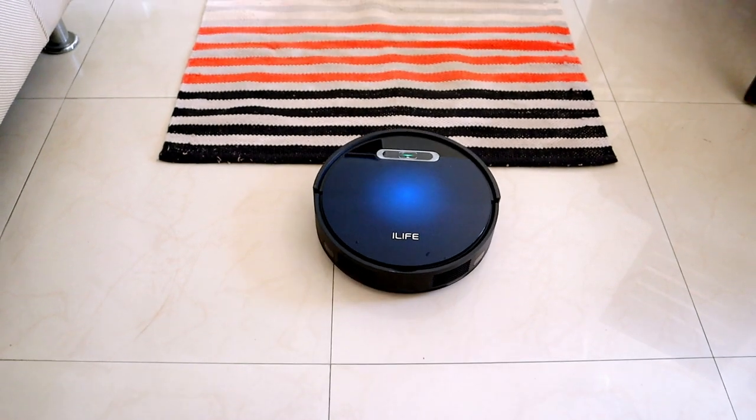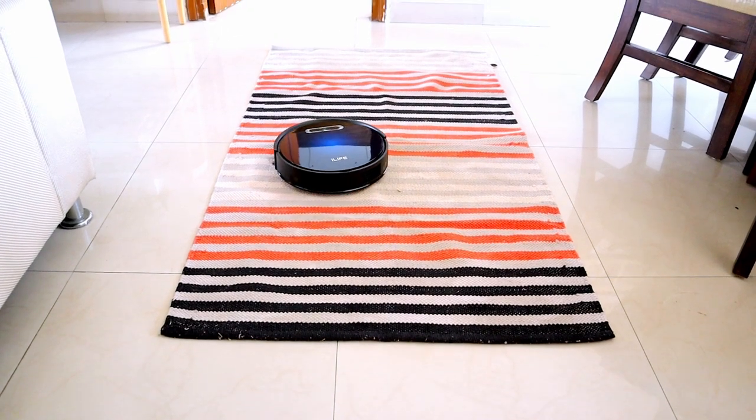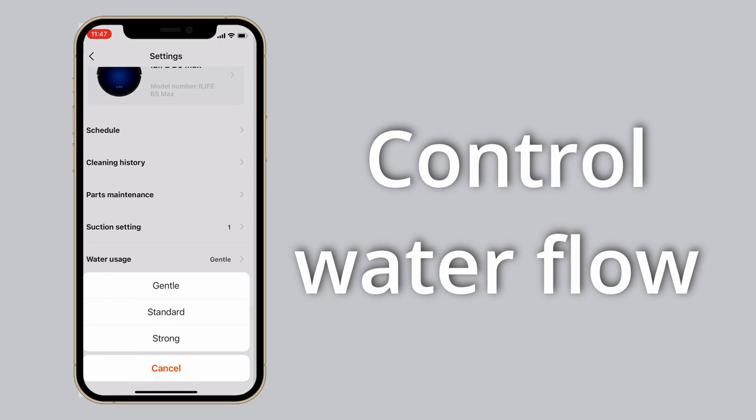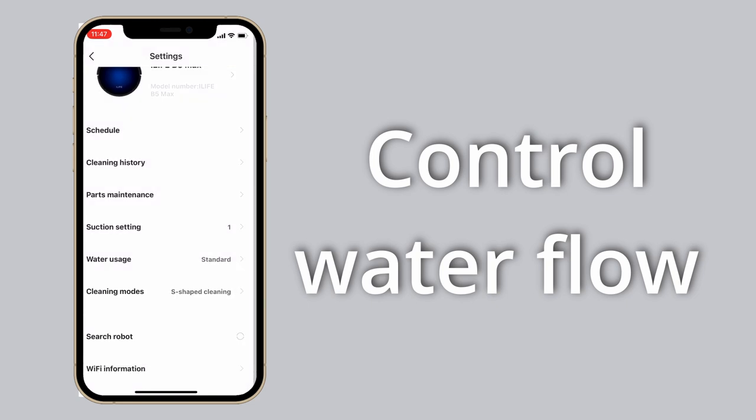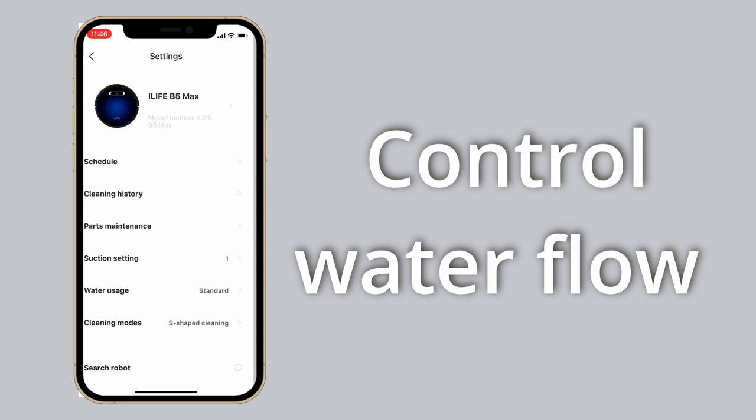You can also set the suction power in the app. If you have pets at home or carpeted areas, you might want a higher suction power. If not, 40 to 50 percent suction power — about 1000 PA — is good enough. You can set the water flow based on the room you're cleaning: higher flow for the kitchen, lower flow for a bedroom. In addition, you can see when parts like the HEPA filter need replacement, all from the mobile app.